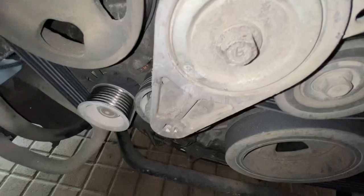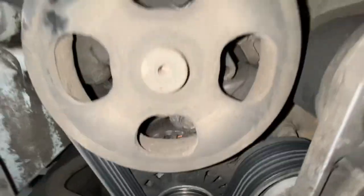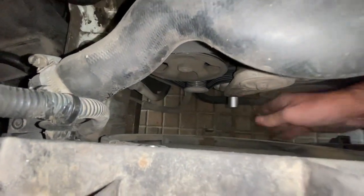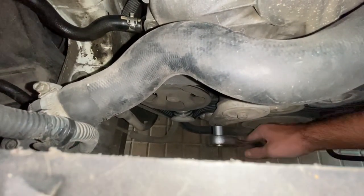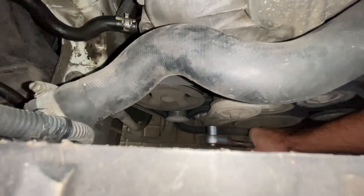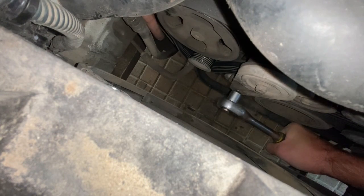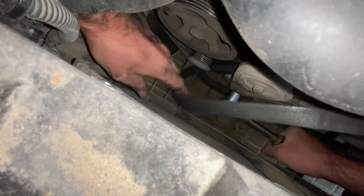Now we've got plenty of access to our tensioner. To undo the belt, put a wrench into the tensioner and rotate it anti-clockwise, which allows you to pry the belt off the alternator. There we go — belt is off.